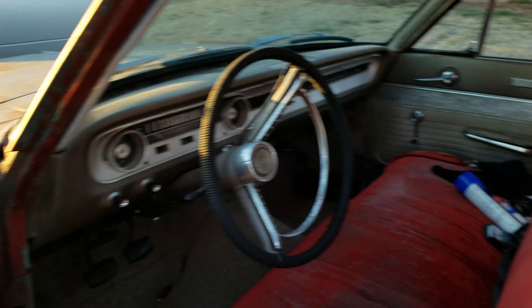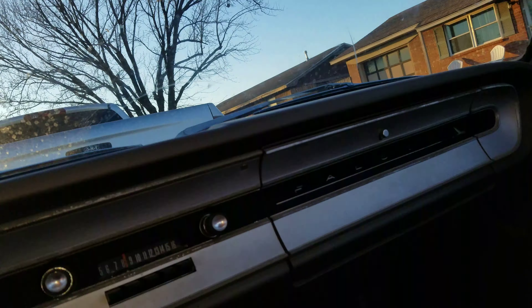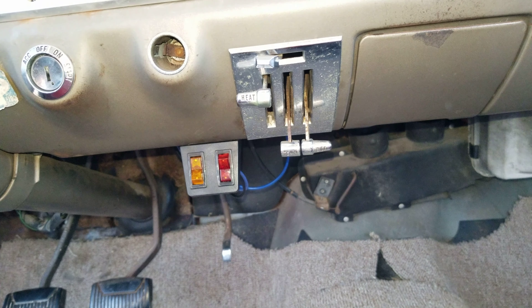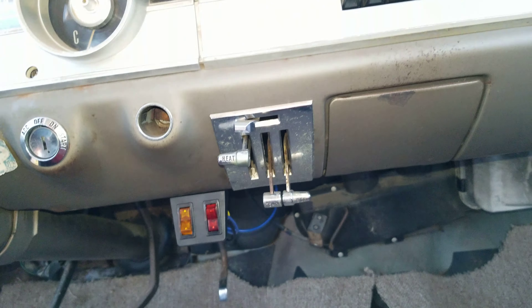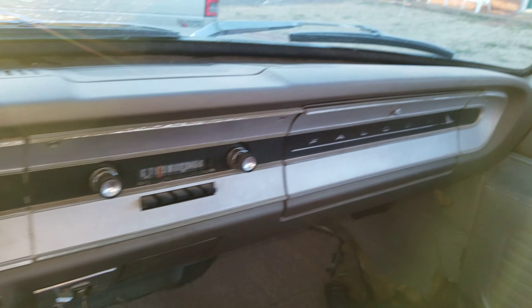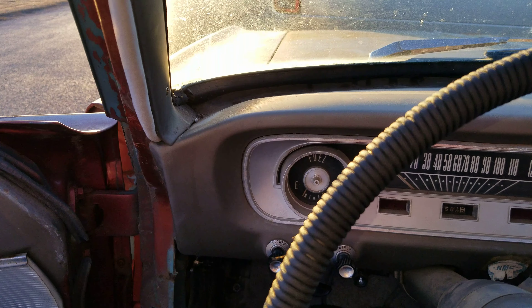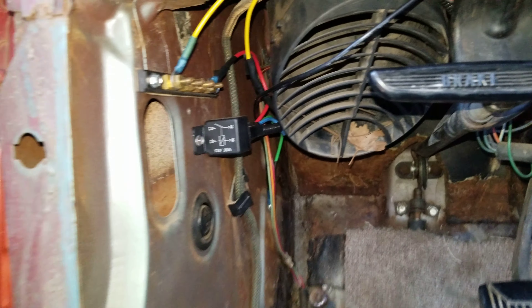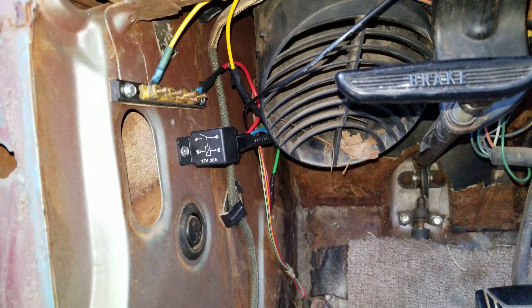I've done a little bit of work to it — not much; funds have been pretty tight. There's a little switch panel that may change in the future depending on what direction I go with it, but the dash is in great shape. I love it — this is the best dash I've had in an old car, partly because it's metal.